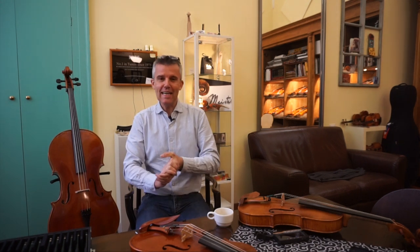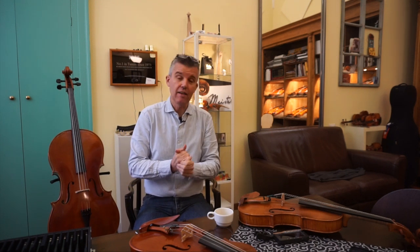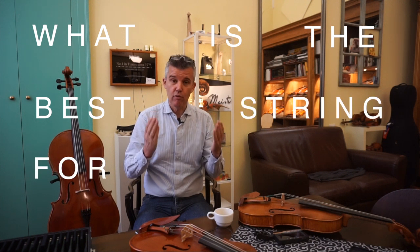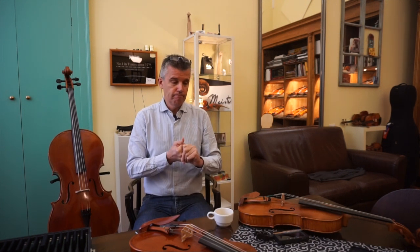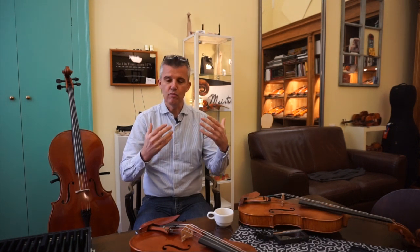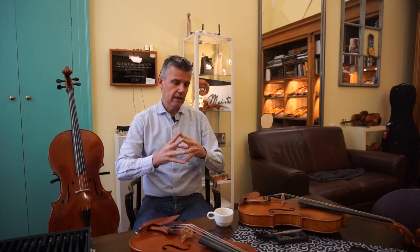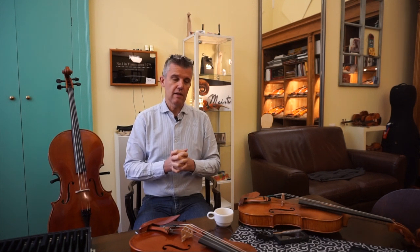Hello, back again. Today we talk about a matter where a lot of you are asking me: what is the best string for the instrument, what do you recommend? We have violin, viola, cello, double bass, and it's pretty difficult to talk in a way that everybody is really interested in the entire video, so I try to make it a short version generally speaking.